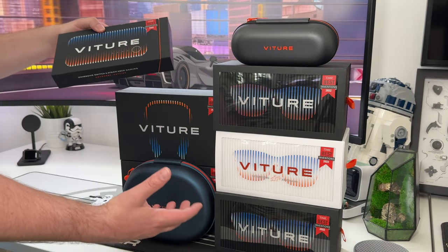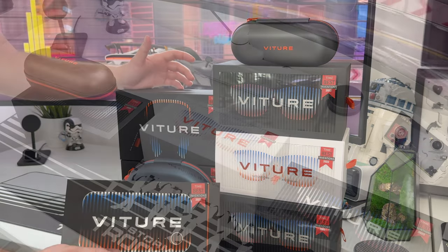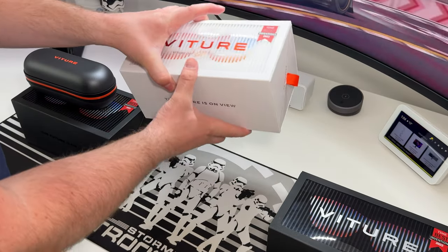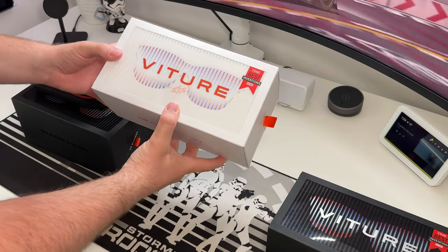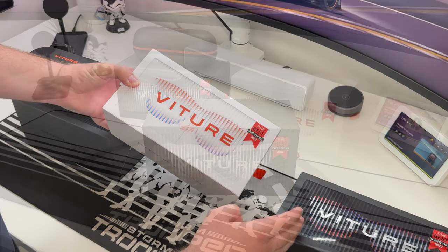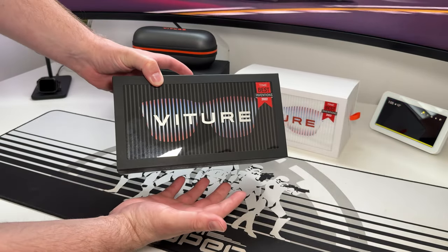We have a lineup of glasses and accessories to look at. Some boxes are empty and some are still boxed. They offer a couple of pairs of glasses — your standard Vitra 1 glasses and the newer Vitra 1 Light. It's not just the colours that differ; there are actual spec differences between the two. One pair is brand new, so let's unbox it together.